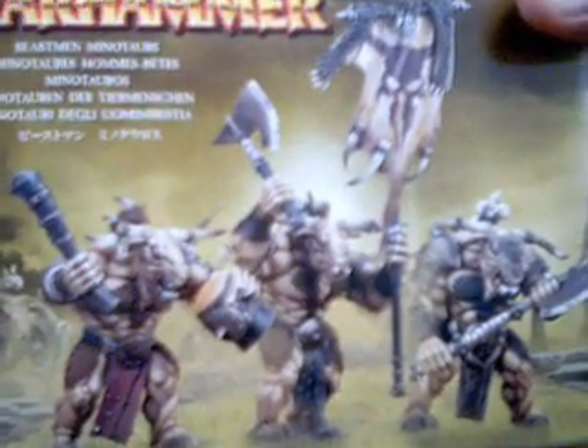Hey YouTubers, this is Tim from jlminiatures.com. This right here is the review for the Beastman Minotaur box set. I just got this the other day and I wanted to take and go through and show you what it had in it.